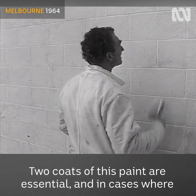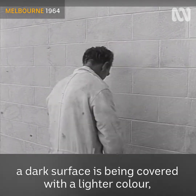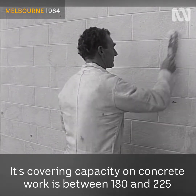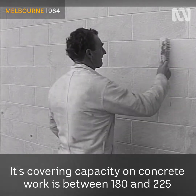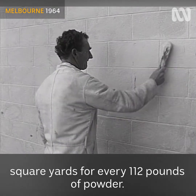Two coats of this paint are essential, and in cases where a dark surface has been covered with a lighter colour, a third may even be necessary. Its covering capacity on concrete work is between 180 and 225 square yards for every 112 pounds of powder.